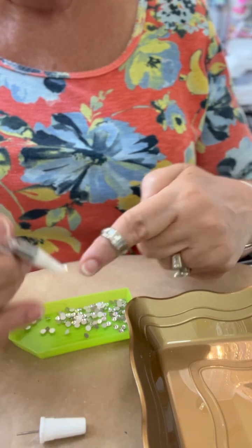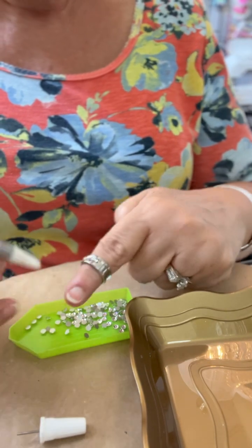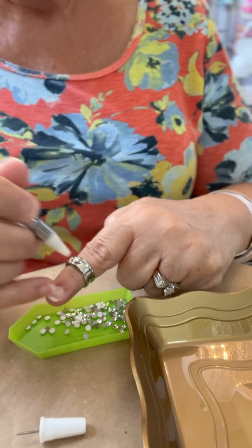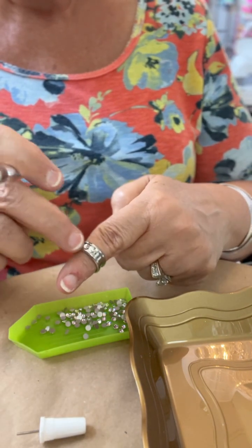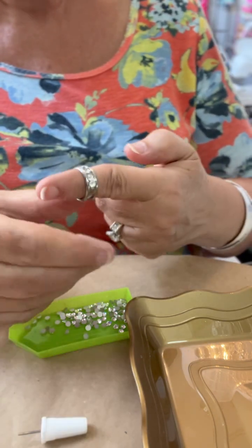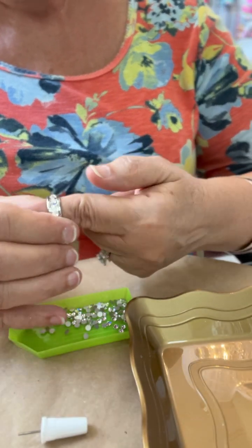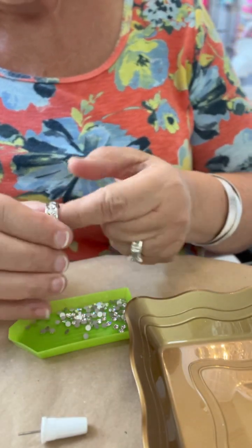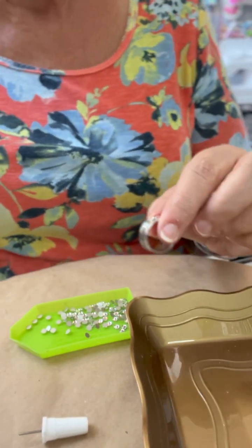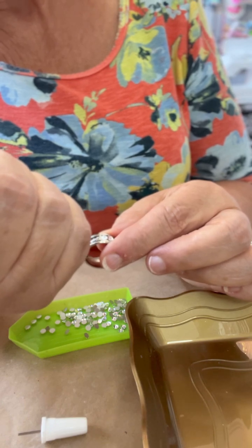Now they're not channel set like diamonds are channel set. Channel set diamonds are kind of squeezed in there and they are all tightly packed. These are not — not made to be worn in water or swimming or any of that — but these are stainless steel rings with Swarovski crystal and I think they turn out really, really pretty. They look really cool on your index finger or your thumb or even your ring finger.